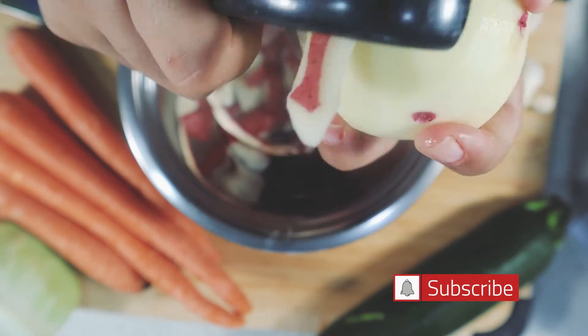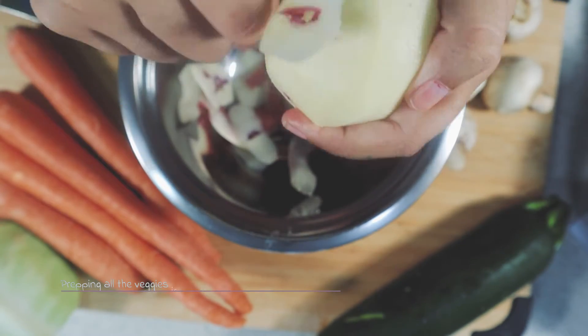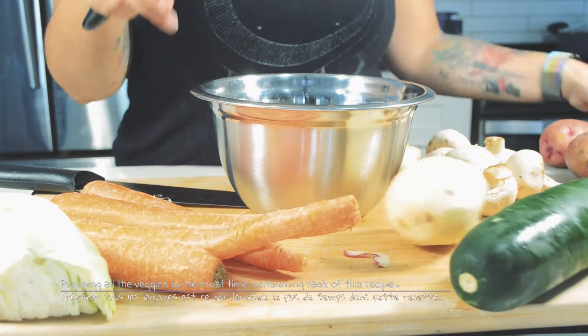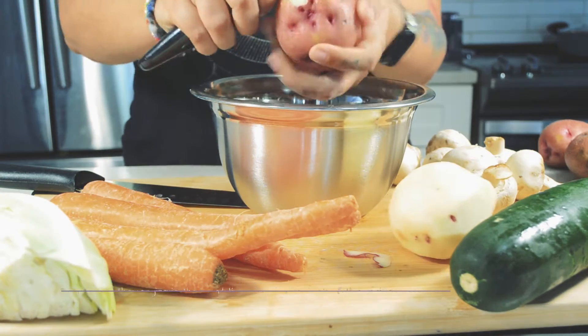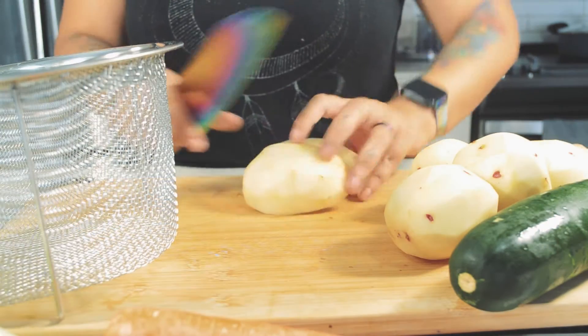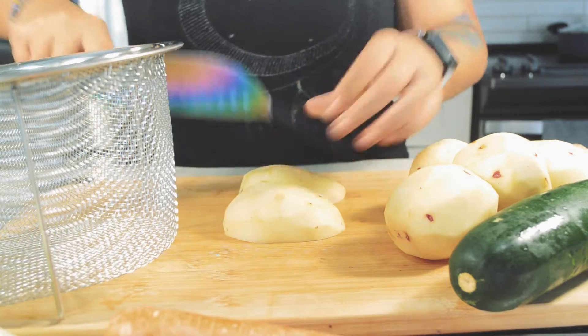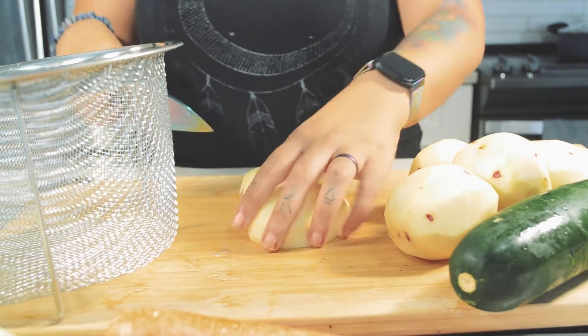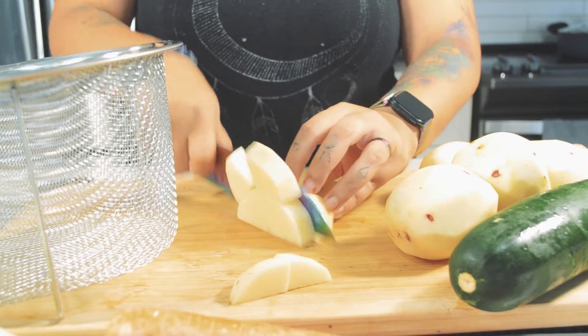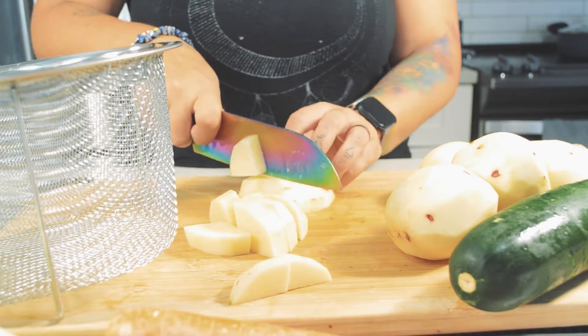My entire family loves gratin and this steak and shepherd's pie is regularly requested on our menu. It's a very easy recipe; however, because I tend to add a lot of veggies, as you'll see, prepping them all is quite time consuming. The result is worth the effort though, I promise.